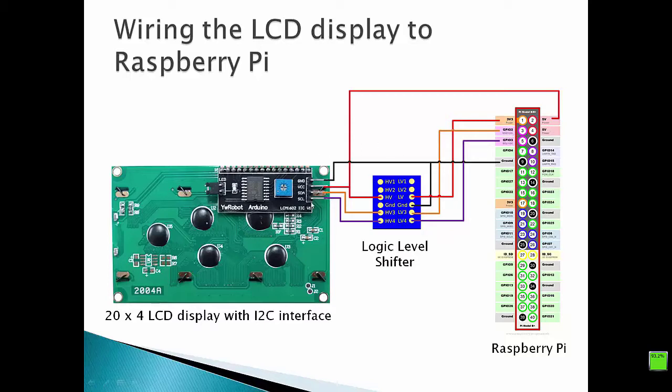Finally, we have to connect the SCL pin of our I2C interface with HV4 of our logic level shifter. On the other side, we have to connect LV4 of the logic level shifter with the SCL pin of our Raspberry Pi. This is all the wiring we need to connect our I2C LCD display to the Raspberry Pi.